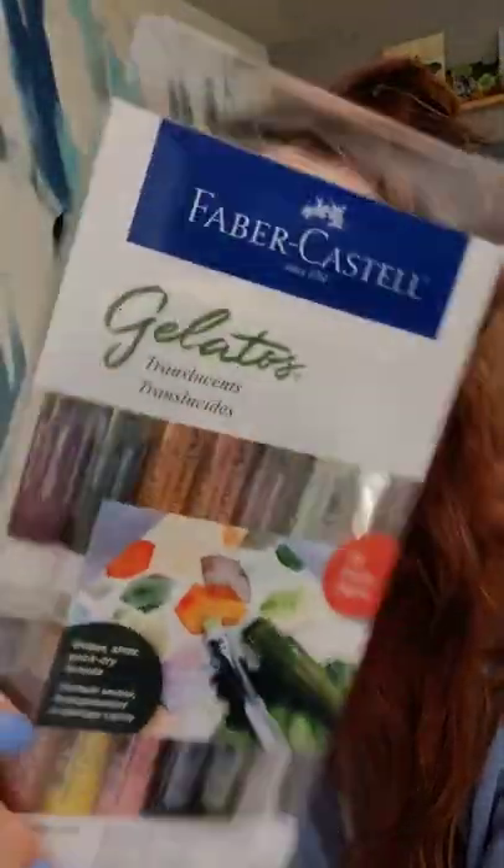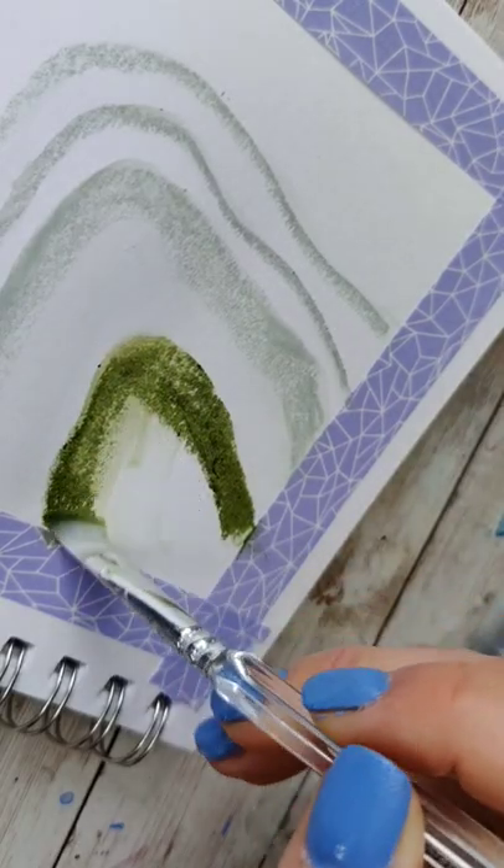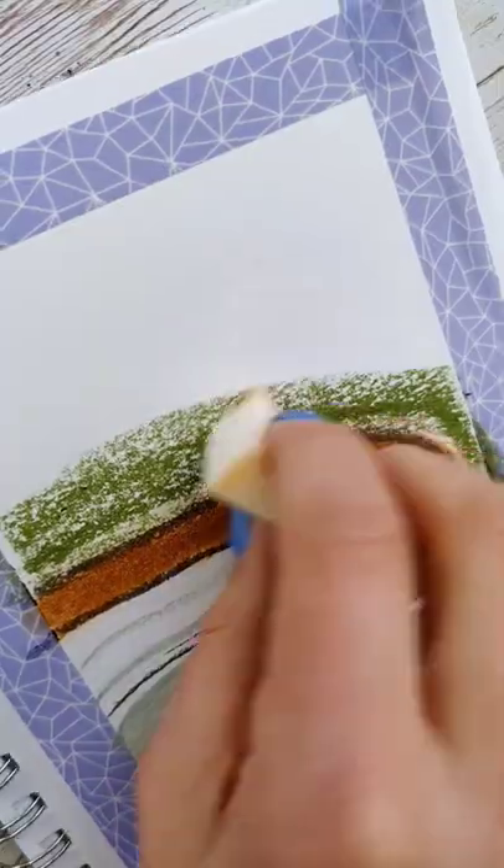I did a short little review of these gelatos, which are kind of like a crayon, a water-soluble crayon. In my testing, I wasn't entirely sure what I wanted to use them for, but they do show an abstract piece on here. So I set about to make an abstracted piece, didn't really have any specific direction for this, other than I wanted to test a bunch of different properties.